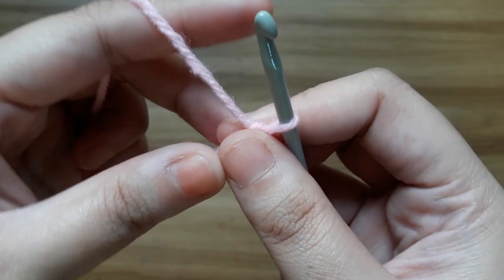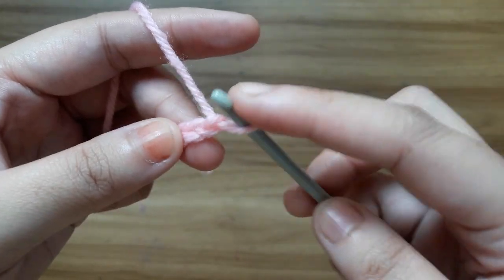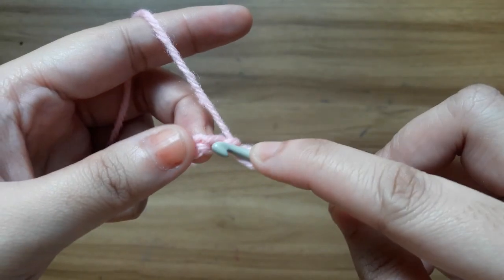Now make the first round. Make 3 double crochet in the third chain from the hook: 1, 2 and 3.